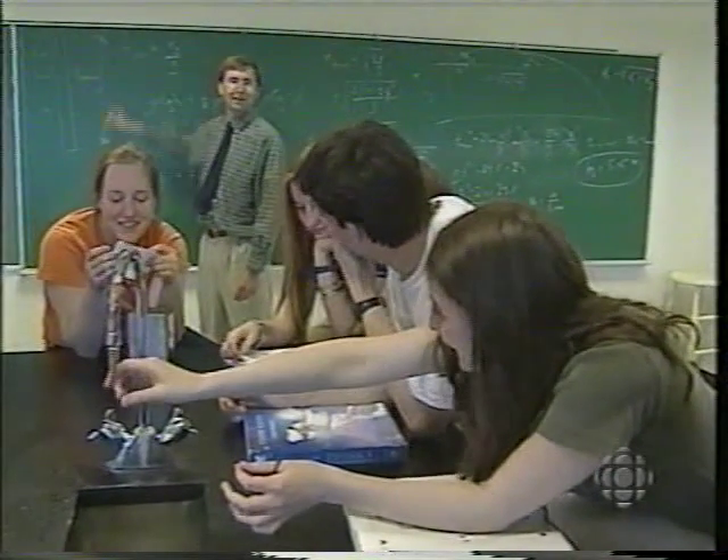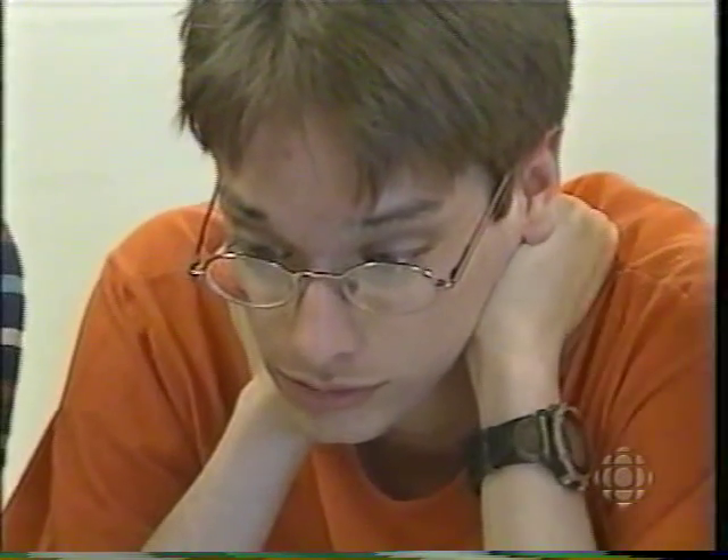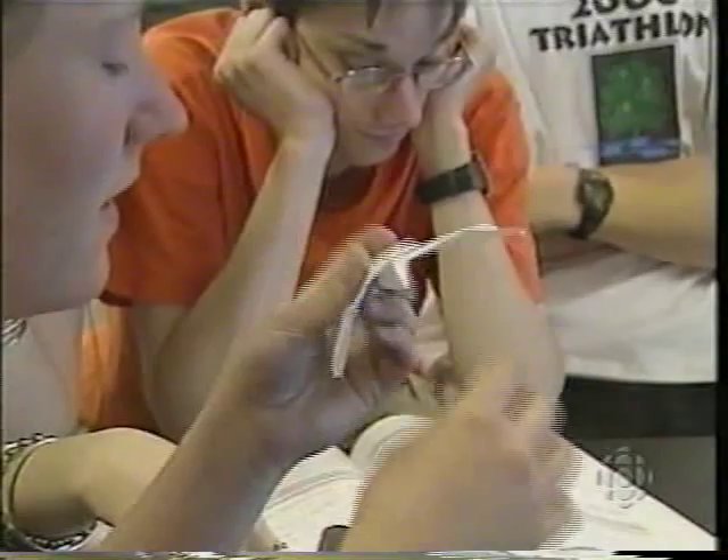The Rothsay High School grade 12 advanced physics students wrote their exams at the end of May. Then came June, and the physics of flight took over.